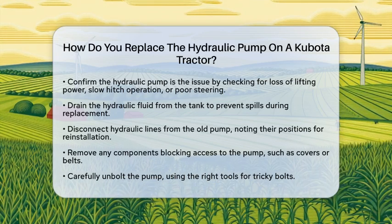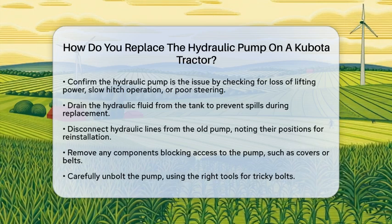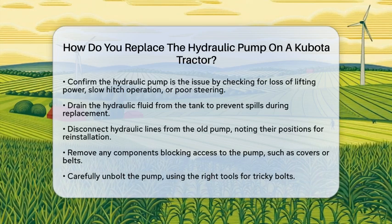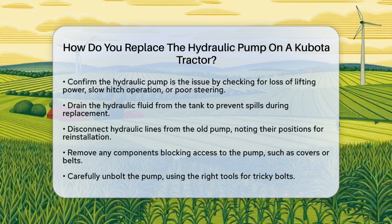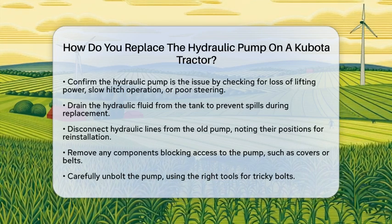First, confirm that the hydraulic pump is indeed the source of your problems. Look for signs like loss of lifting power, slow three-point hitch operation, or poor power steering. Once you are sure, start by draining the hydraulic fluid from the tank. This step is crucial to prevent spills and contamination during the replacement.